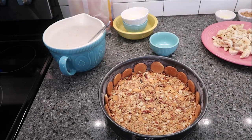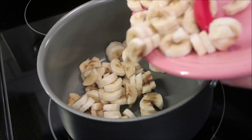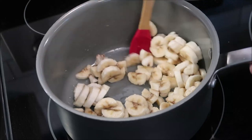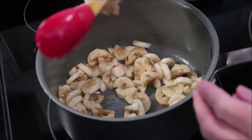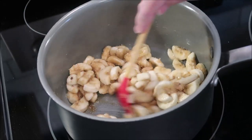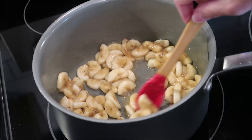Put this in your 350-degree oven for 10 minutes. While that bakes, take your bananas and put them in a saucepan. Add the lemon juice and stir. Over medium heat, stir in the brown sugar and stir for one minute or until the brown sugar has dissolved. Then set this to the side.